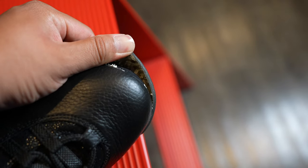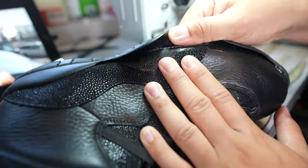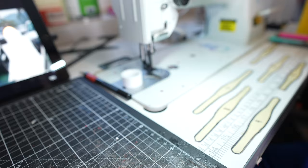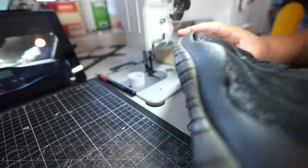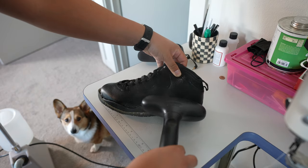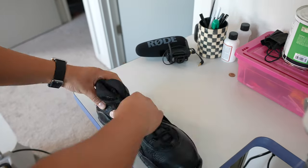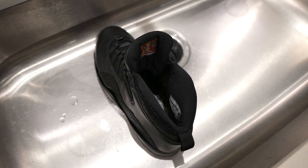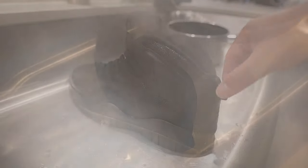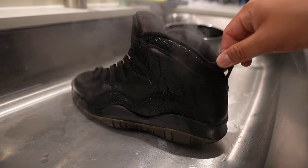In order to remove the uppers I tried a few different methods. The first method was the heat gun method — didn't really work out too well. The second method was the steamer method — also didn't work too well. This sneaker is not too old so the glue is still fairly stuck in some areas, and the best way to remove the uppers is the boiling water method. The boiling water really gets down and dirty and helps remove the uppers from the midsole.